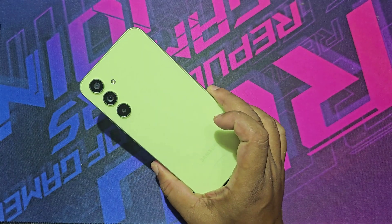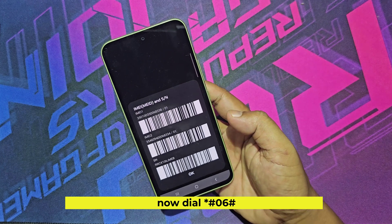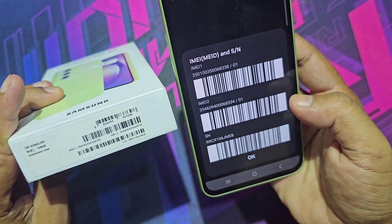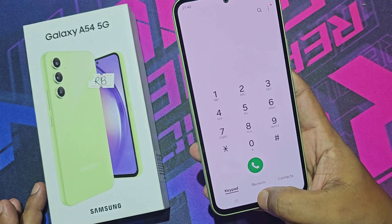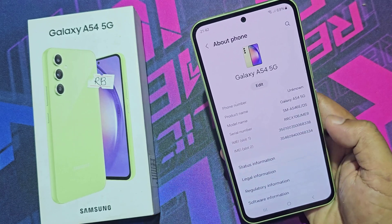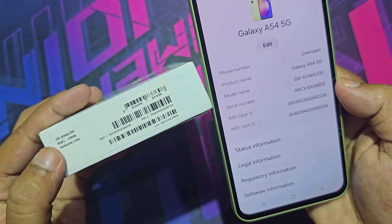Let's see how to check if your Samsung mobile is original or refurbished. First method: check the IMEI number on your mobile phone and on the mobile box. If both IMEI numbers are the same, your mobile is genuine. Also check the model number on your mobile and on the box. If everything is the same, your mobile is original.